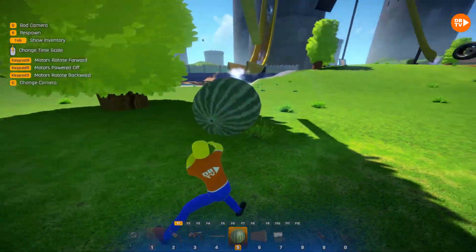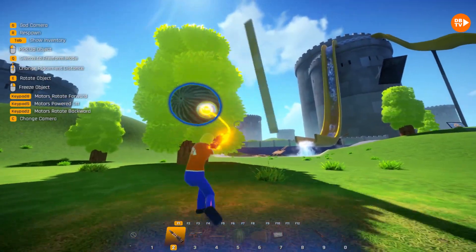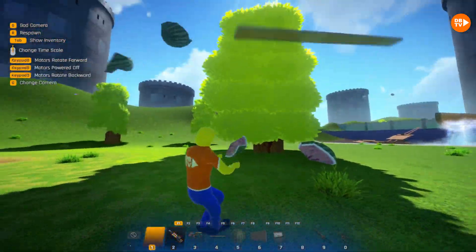After we go destroy this big watermelon with the spinning thing that we showed you, it'll break it! I think it's just whacking it like a stick! Yeah, it broke it! Woo-hoo!